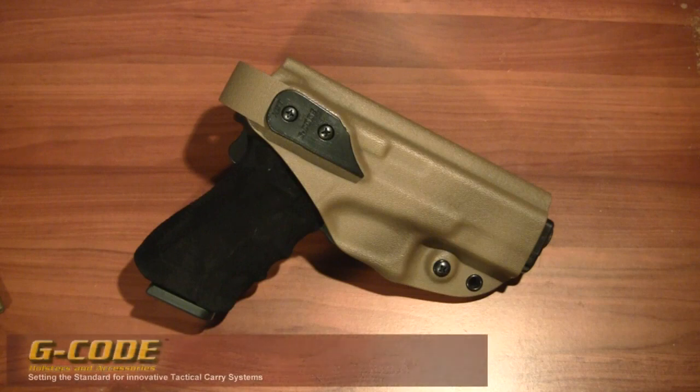Got another holster to share. This is a G-Code holster — this particular model is the XST model. They're manufactured by Edgeworks out of Jacksonville, North Carolina. They do have a website: www.range5.com for those interested in pricing and more specifics. They also have a lot of accessories for these.